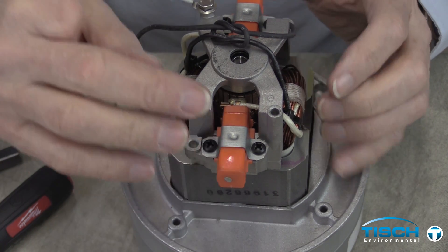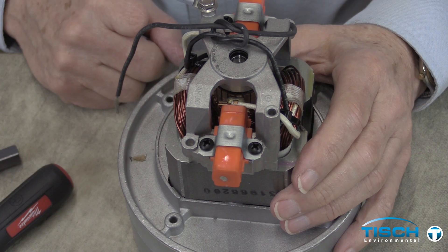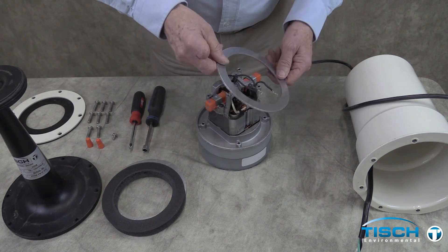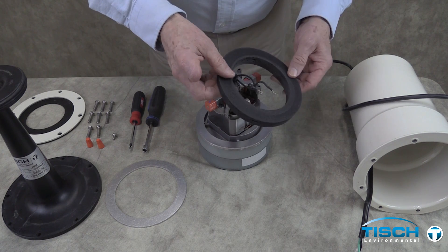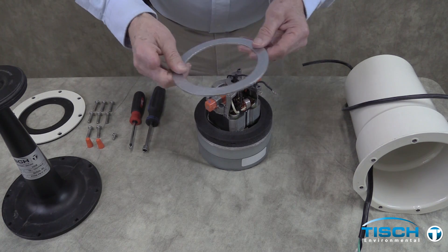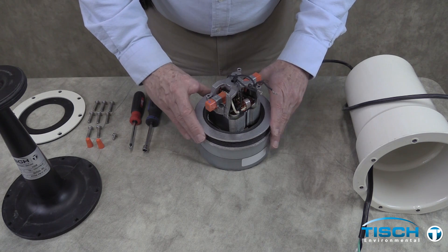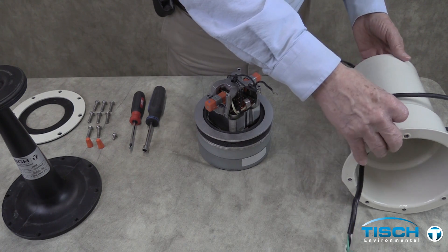Repeat this process on the second brush. If you are using a motor with two rings, replace one ring, then replace the motor cushion and the second ring. If using a motor other than the VFC motor, replace the motor cushion first, then replace the ring.